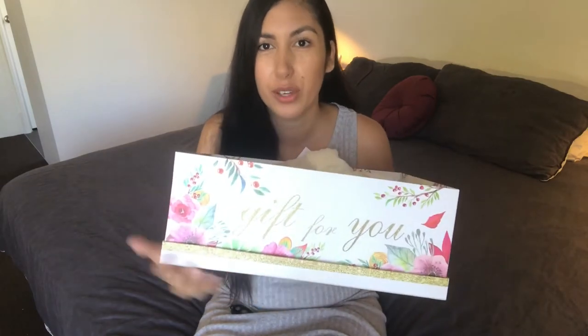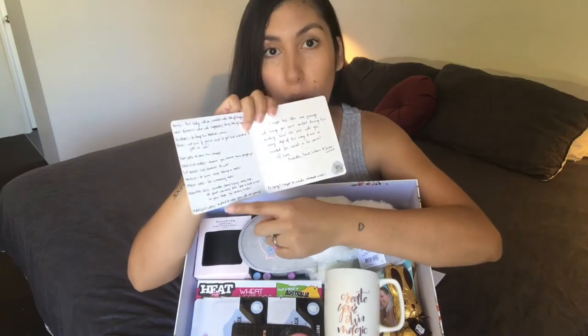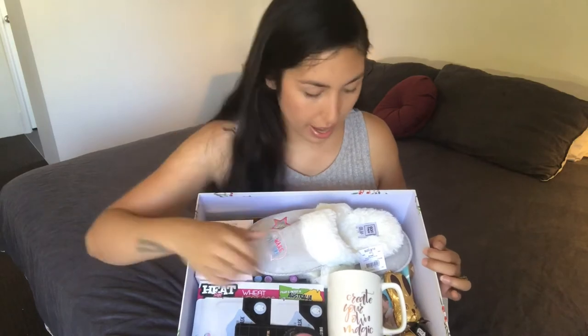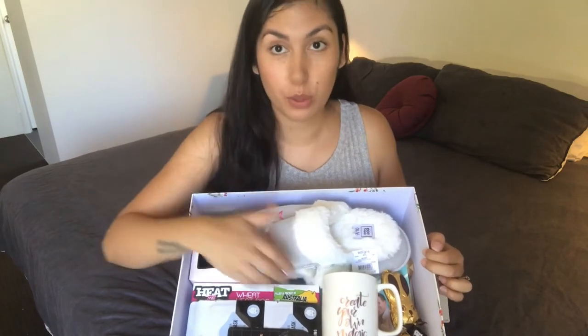I got this box from the Reject Shop — it just says 'gift for you' on the side and on the lid, and I really liked it because of the flowers on it. That was five dollars. I put a little card in here for her with everything that's in the box and why I've chosen it, which I thought was a cute touch.